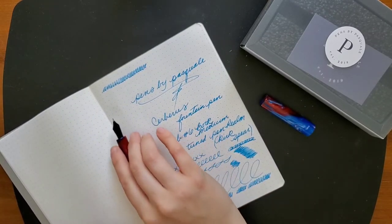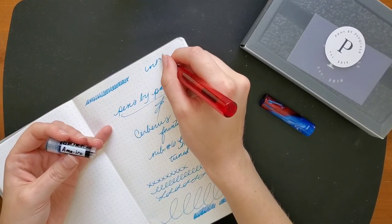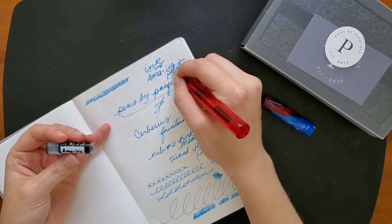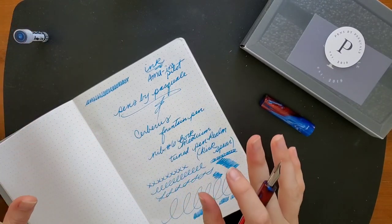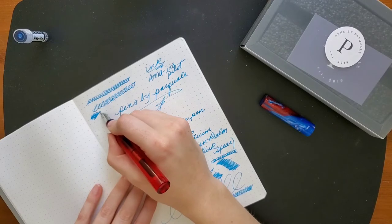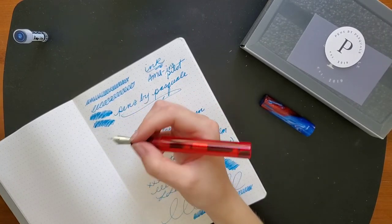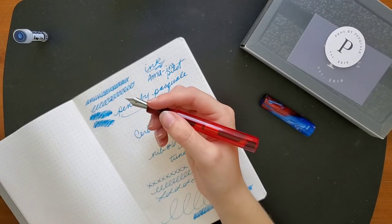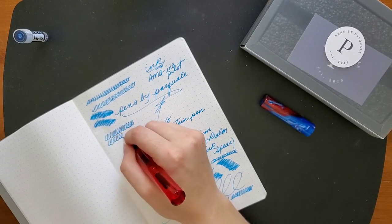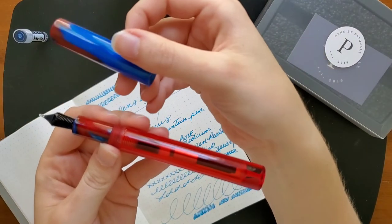The ink is Amairo from Pilot — as I said, I'm probably butchering the pronunciation on that. My sister is constantly correcting me, especially on Asian pronunciation of names. This is actually really pretty. I love the ink, I love the pen. This is very, very comfortable and nice and will probably be added to my current lineup of writers. The bright red just really gets me — I like how the grip section matches the cap. I always appreciate that.